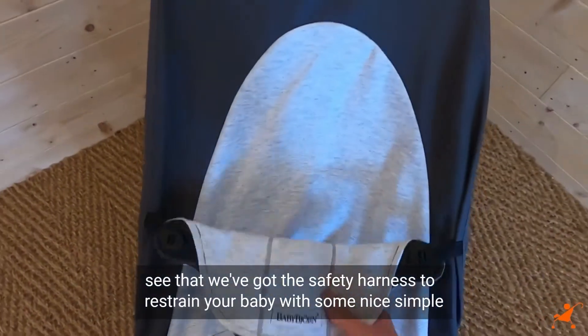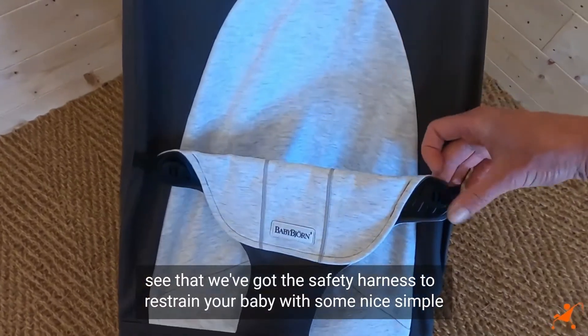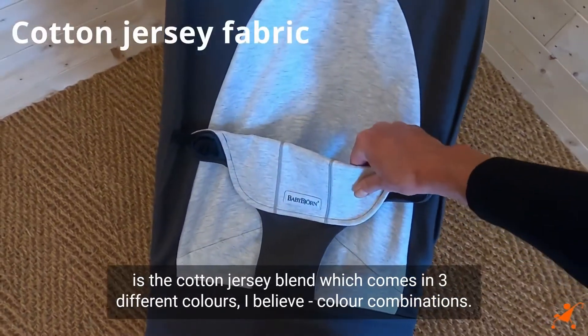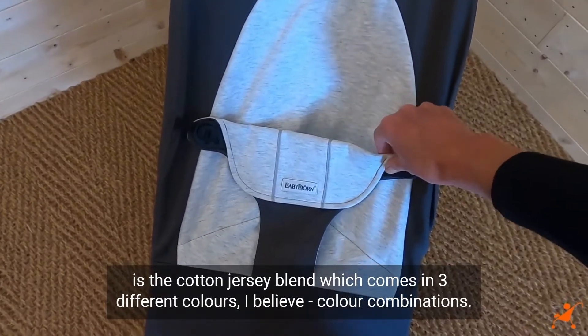Down here we can see the safety harness to restrain your baby, with some nice simple buttons that allow you to adjust the width of it. The fabric feels nice — this is the cotton jersey blend which comes in three different colours or colour combinations.